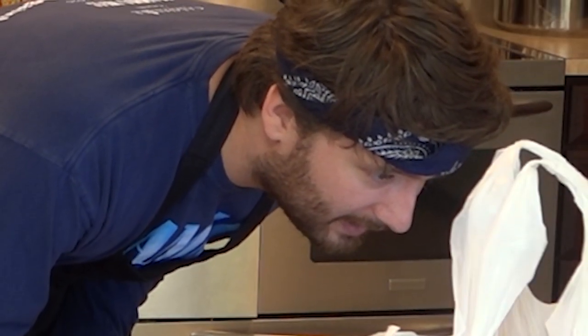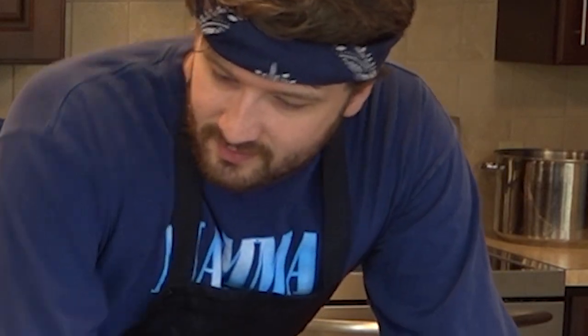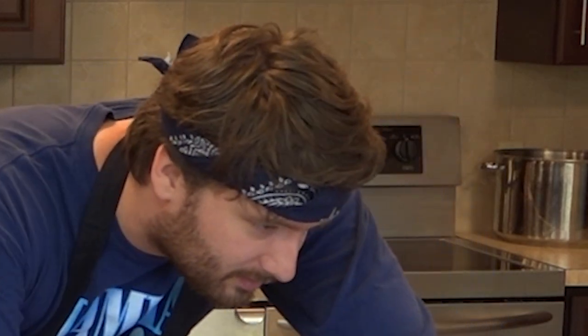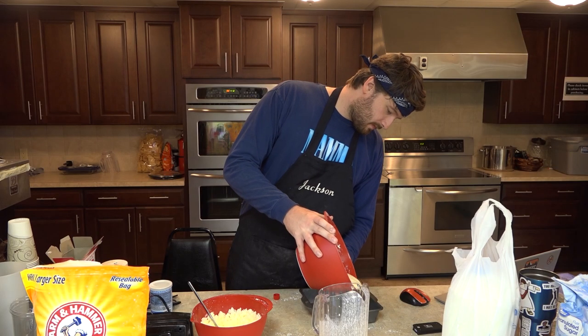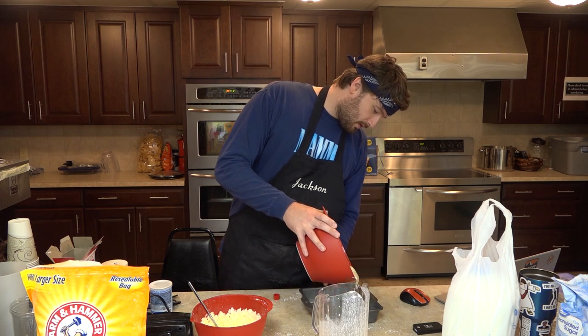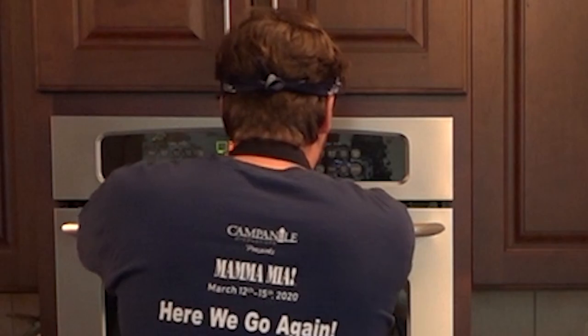Pour the cake batter in the prepared pans and place on the center. That's it — this is the batter. Wait, what about the butter? What about the butter? Oh, so this is icing? It does not look like icing. 22 minutes it is. Timer, timer, timer. We're gonna turn the camera off and we'll get back to it.